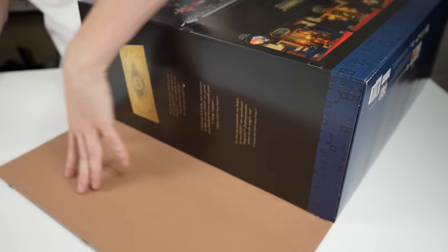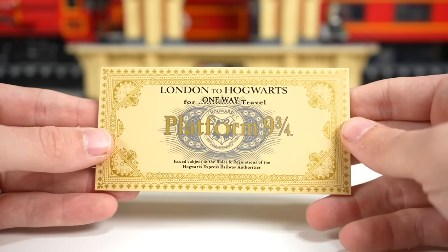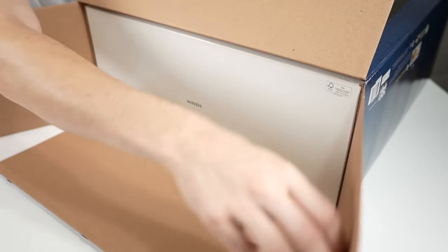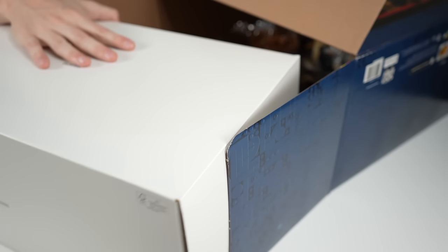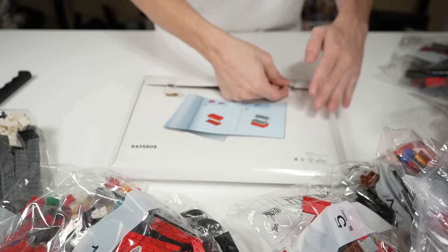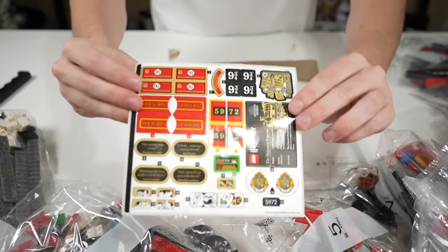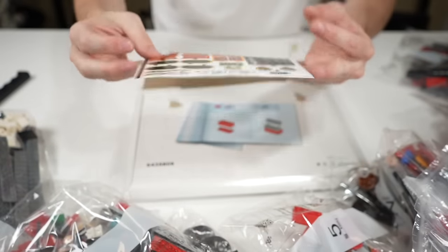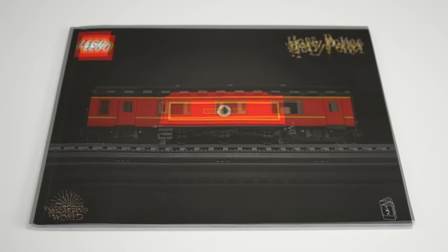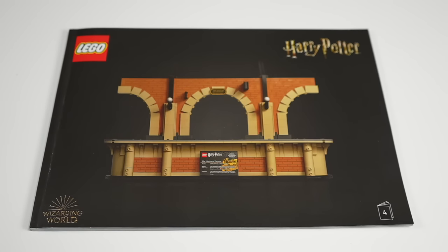For the larger model you just have three tape seals to cut, and on the inside flap it tells you about a bonus included in the set — a nine and three quarters ticket plate. Inside the box you'll find a big white box housing the first half of the build's bricks, with all other bags loose within. The instructions come in a cardboard sleeve that contains a very large sticker sheet and four separate instruction manuals: one for the locomotive, one for the tender and train track, one for the passenger car, and one for the nine and three quarters platform.